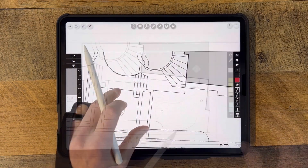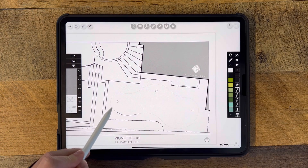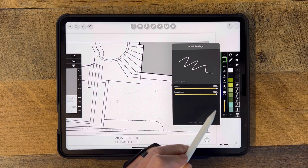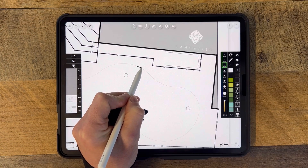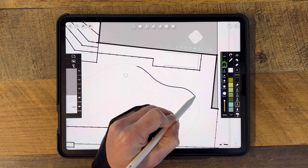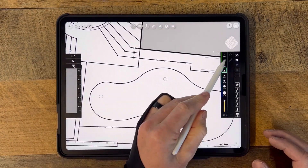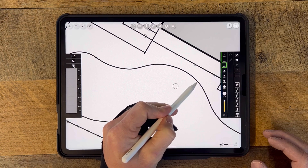Next up is the brush smooth setting. This is extremely helpful when outlining or creating any curvilinear shape on the fly. Normally I have to consistently manipulate the protractor tool to achieve this, which would eat up a tremendous amount of time. But with the smooth setting activated, I save time and increase my workflow. I prefer the technical pen with the smooth set to 90 to 100 percent when doing this type of line work. I'll also set my pen gauge to either 2.26 or 3.2, which offers some really nice visual hierarchy within the line work.